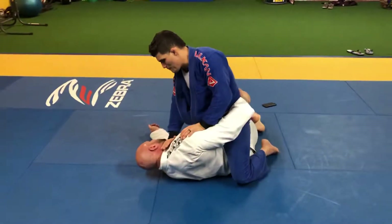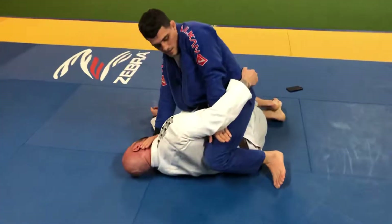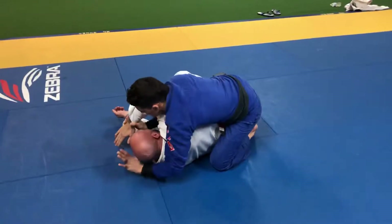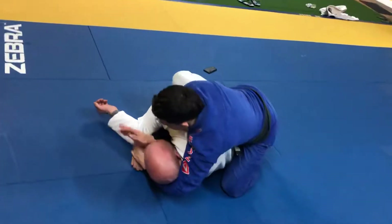Push away and sink your hand here to be able to work — grab his wrist and reach to the other hand.